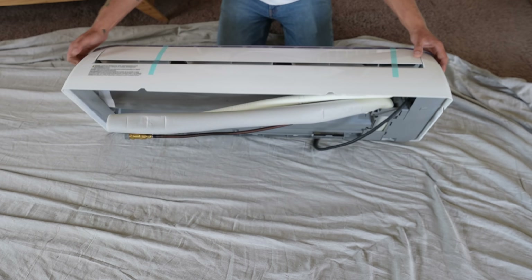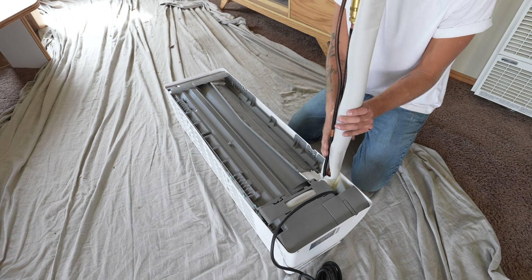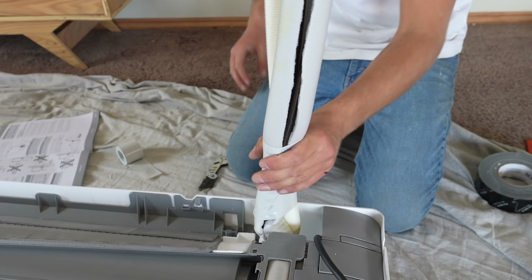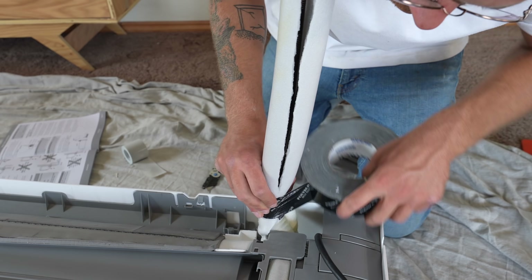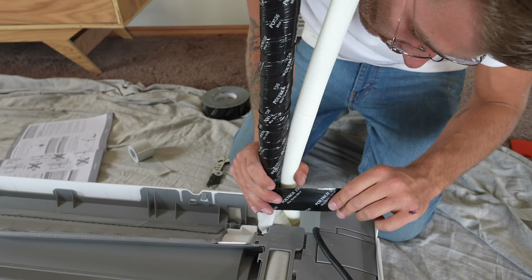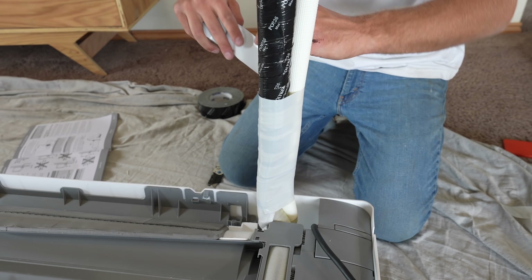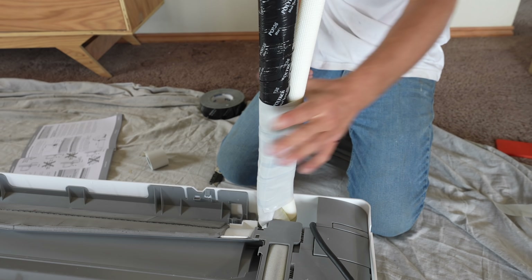Next we need to prep our indoor unit first by straightening out our line set so that it goes through the hole we just drilled through the wall. The instructions called for wrapping everything with insulating tape, but I had a really hard time with it, so I used heat-resistant tape that Josh and Jeremy tend to use on the majority of their installs. Once everything was in place I came back with that insulating tape — I probably should have just taped it at the top with duct tape. Hindsight's 20-20.